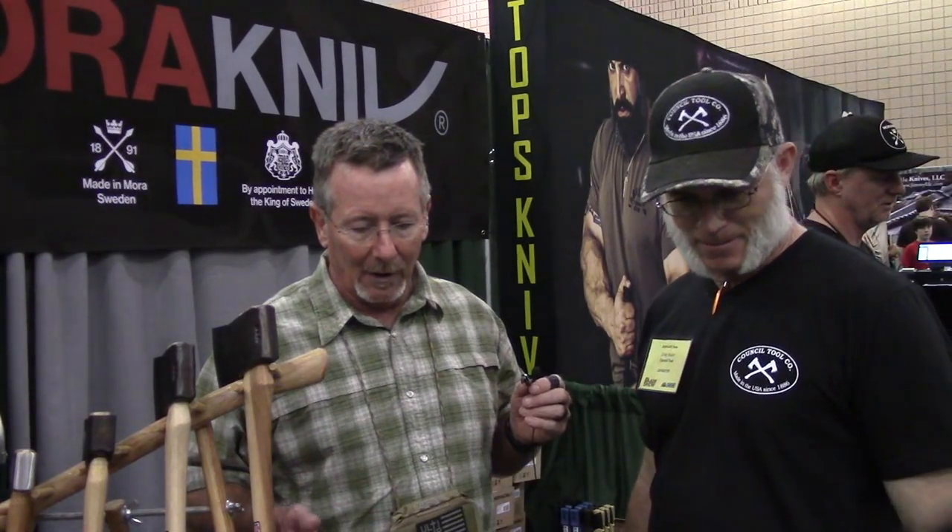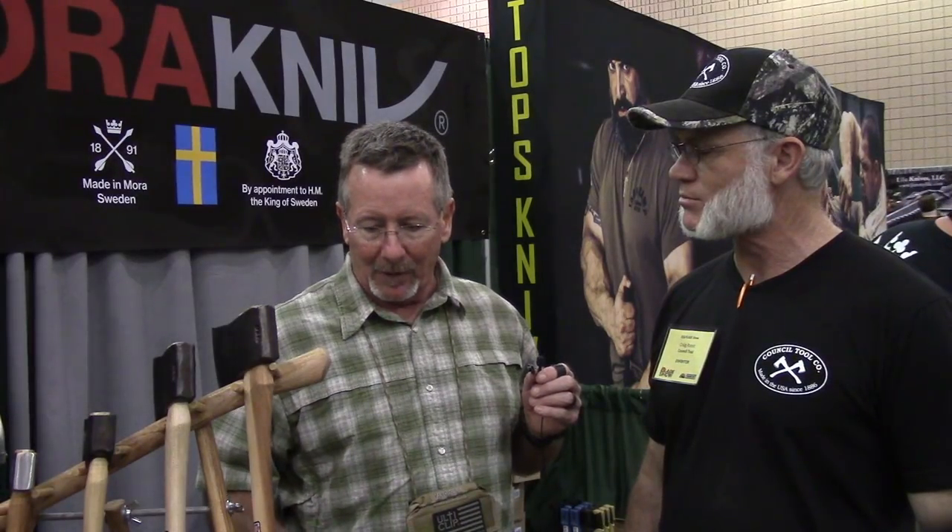What I thought we'd do is — I don't know a lot about axes except I like them and I like chopping stuff — but Craig knows a lot about axes. He's a design consultant. You've got like three different lines at Council Tools, and then there's some improvements that are brand new for this year.